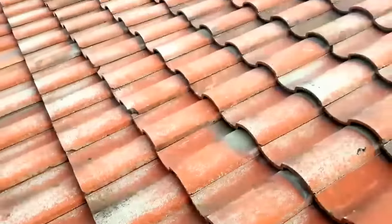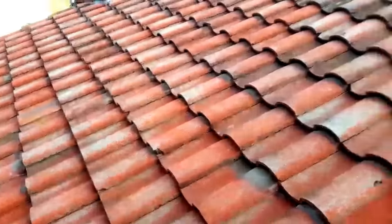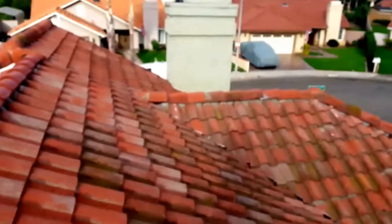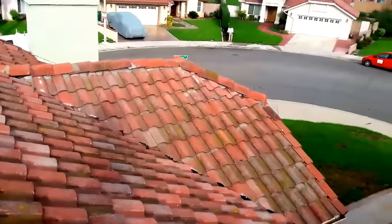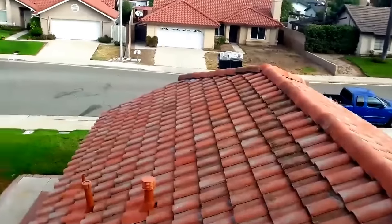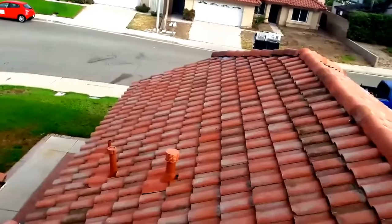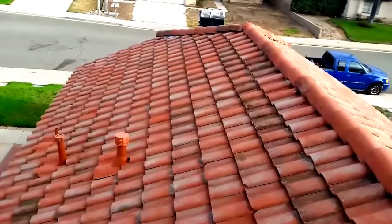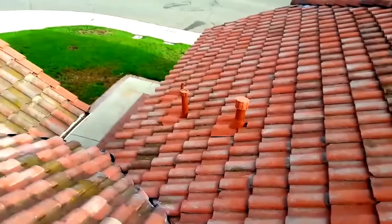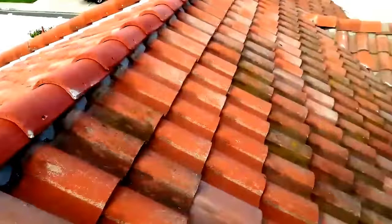The problem is that if you use 8D nails, the gravity and the weight of the tile is going to slowly pull the nails out. If you're going to replace your tile, don't throw away your old tile — it's better to relay it, reset it, reinstall it. A lot of people call it relay, a lot of people call it reset or reinstall, whatever you call it.